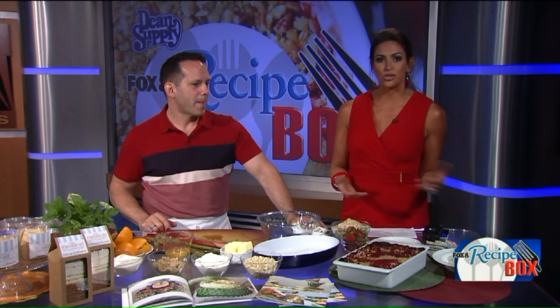Strawberries and rhubarb are summer's best friends, and we're cooking them up together in this quintessential crisp this morning with Bob Safera, chef and owner of Culinary Occasions.